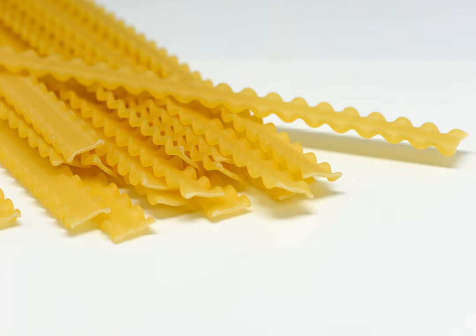It is prepared similarly to other ribbon-based pasta such as linguine and fettuccine. It is usually served with a more delicate sauce. Mafaldine were named in honor of Princess Mafalda of Savoy.